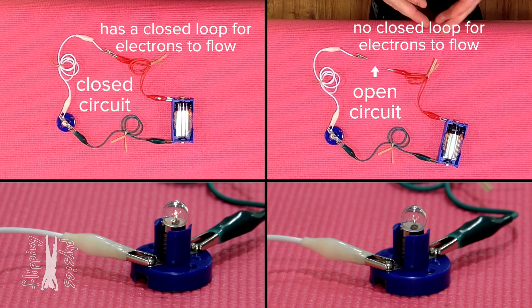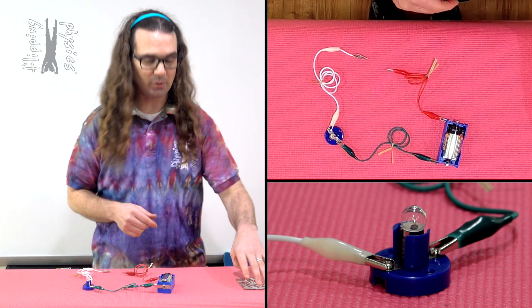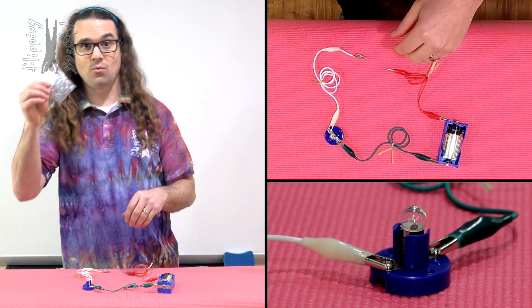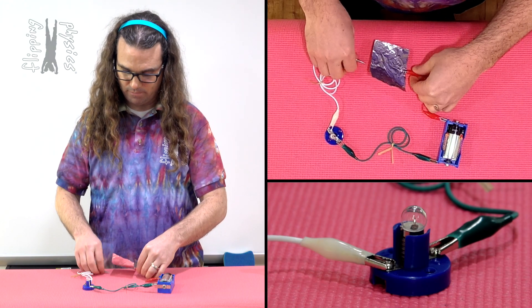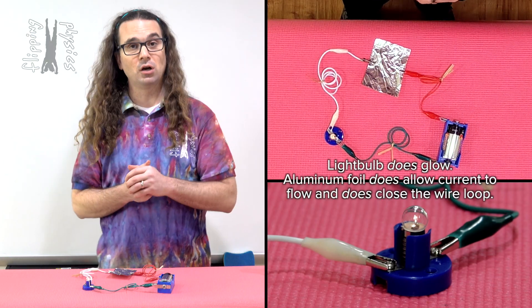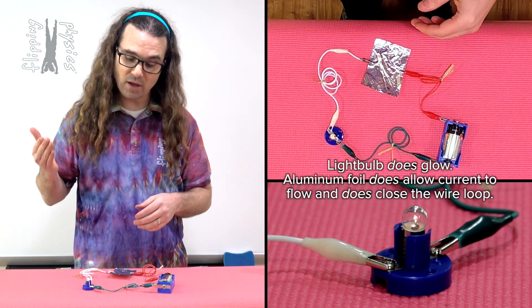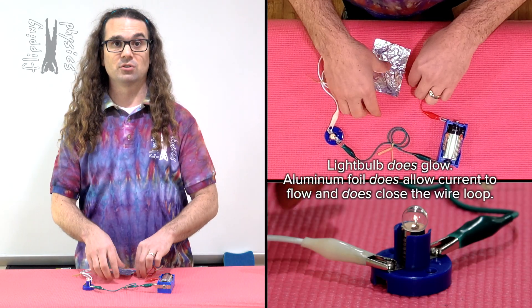What we are going to do now is test various materials to see if they can close the circuit. For example, when I attach the wires to a piece of aluminum foil, you can see the bulb does glow. Therefore, we know current is flowing through the light bulb, and the aluminum foil does close the circuit.